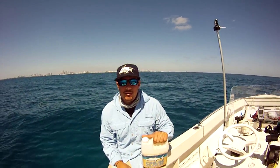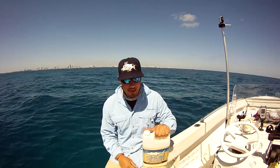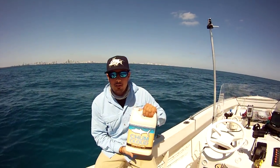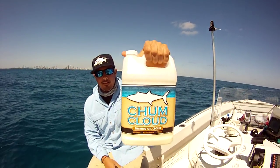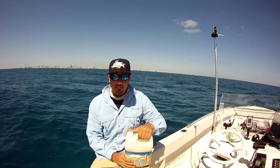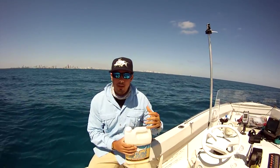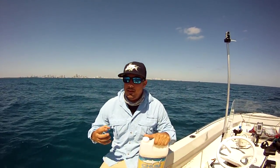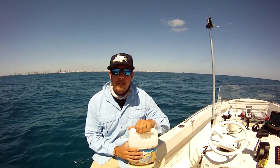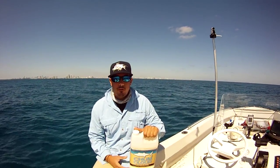RealTeasFishing.com. We're out here on the water today doing some kingfishing and we have a product here by Aquatic Nutrition. It is called Chum Cloud. Basically it's a mixture of oils, menhaden oil, and it disperses in the water creating a slick attracting the kingfish and many other predatory fish.